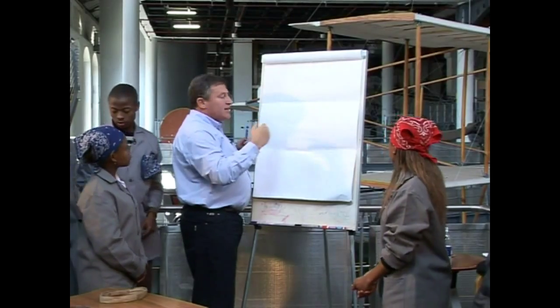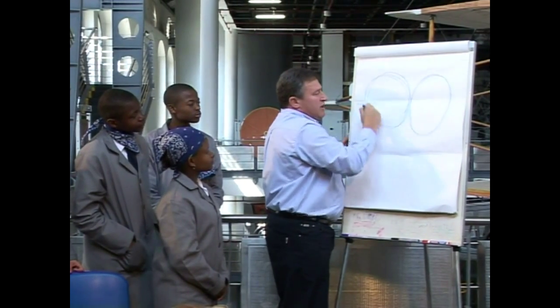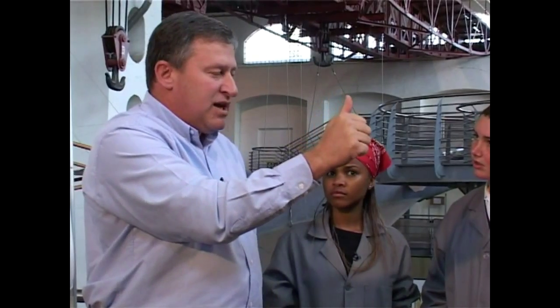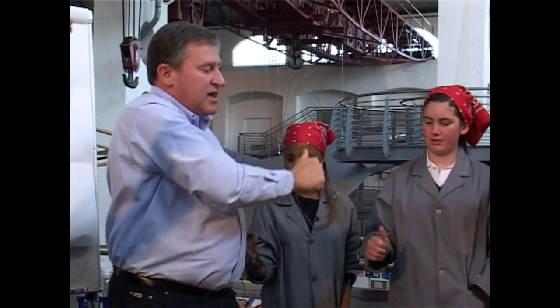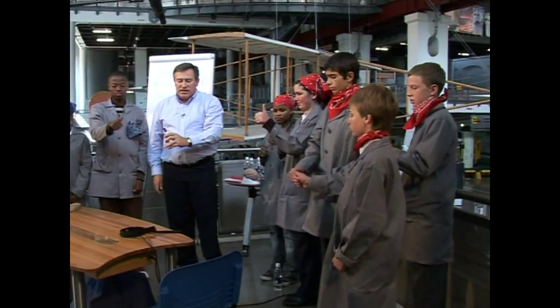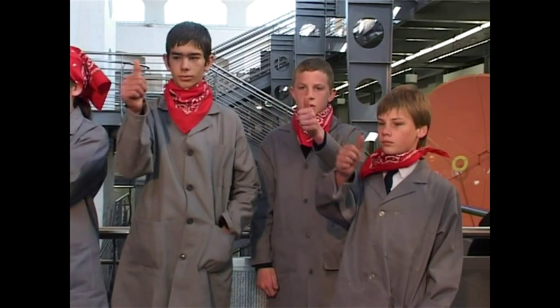The next activity is called a lazy eight. You draw an eight that has fallen flat on its side — it also looks like an old race track. When you do this, it is important to keep your eye on your thumb. You go out and up, through the middle, and then up and out to the other side, keeping your head still. Do this about five to ten times with your right hand, then shift hands and do it five to ten times with your left hand, and then both hands together slowly.